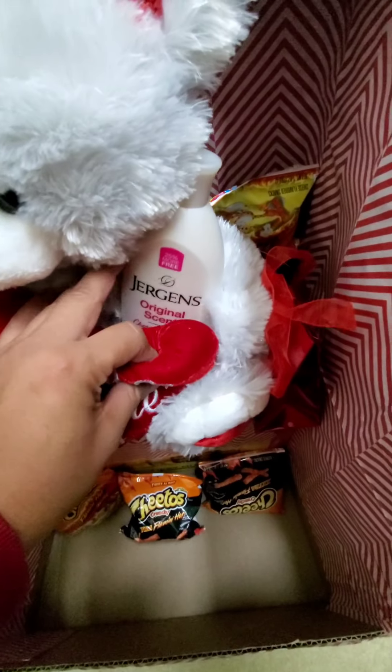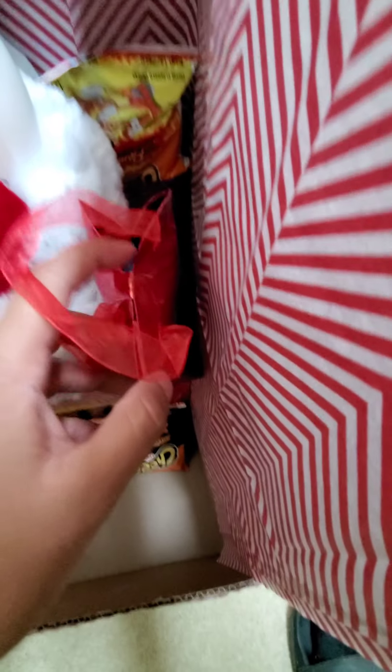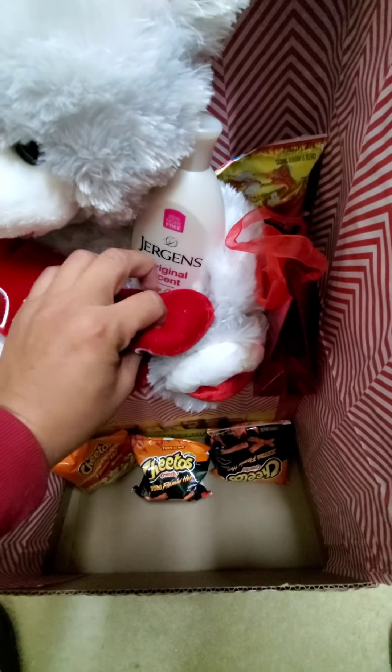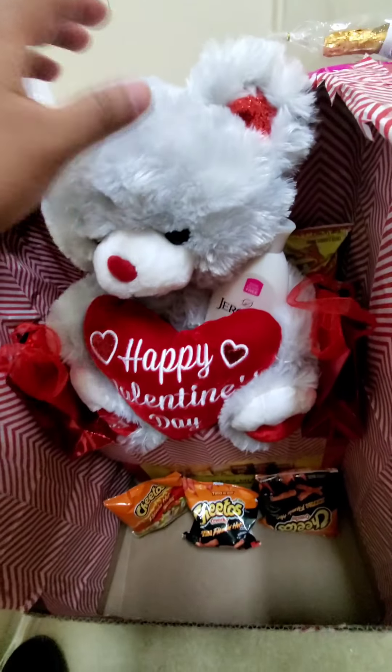Put some lotion right there, two gift bags right here — each of them have a deodorant, you know, just little things.